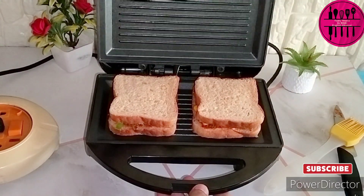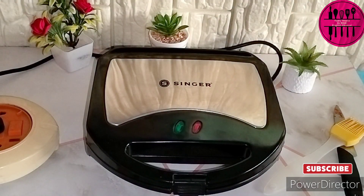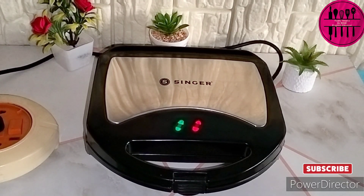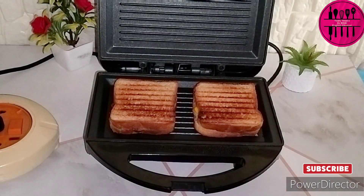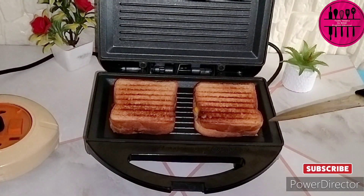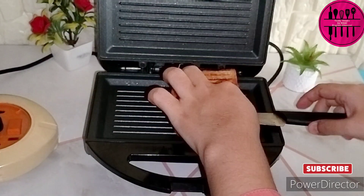Nicely, whatever you are using — your toaster or your tawa — nicely greased with a little butter or maybe a little oil. I have taken only two drops of oil here, because as I mentioned, this sandwich is a little healthy one. Here you can see my sandwich is toasted nicely and it's really very crunchy. They are ready — we will just take them off and then cut them and eat them.